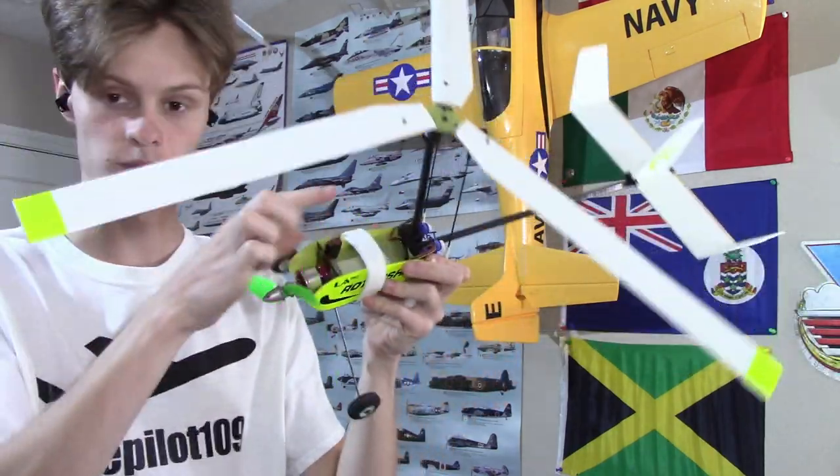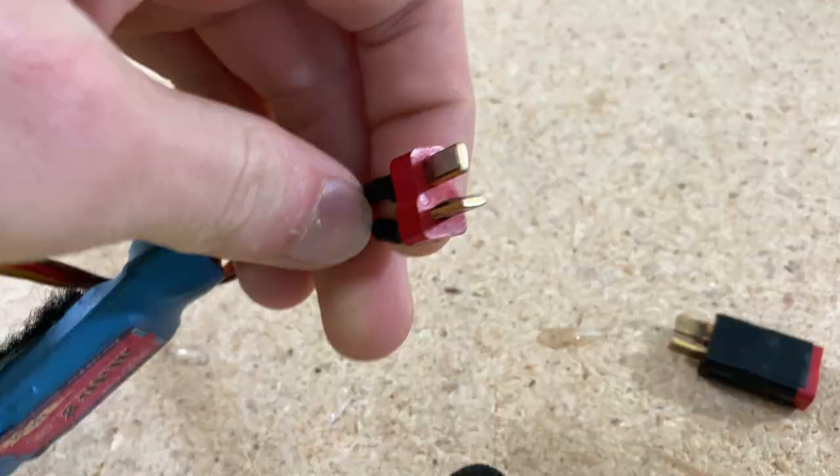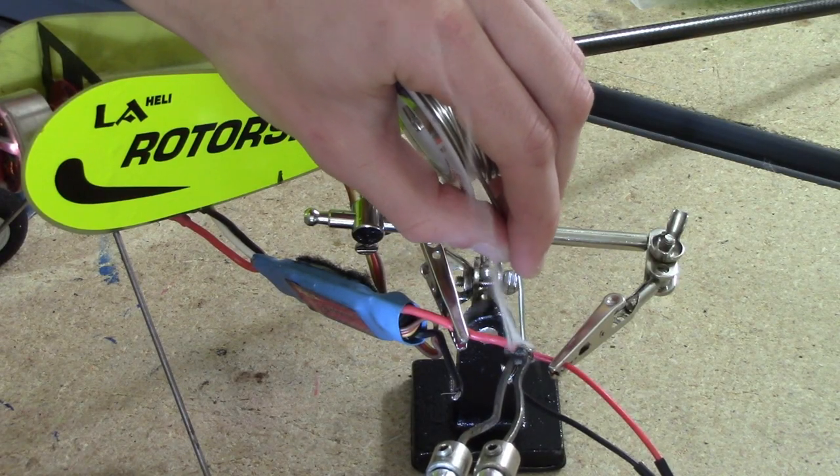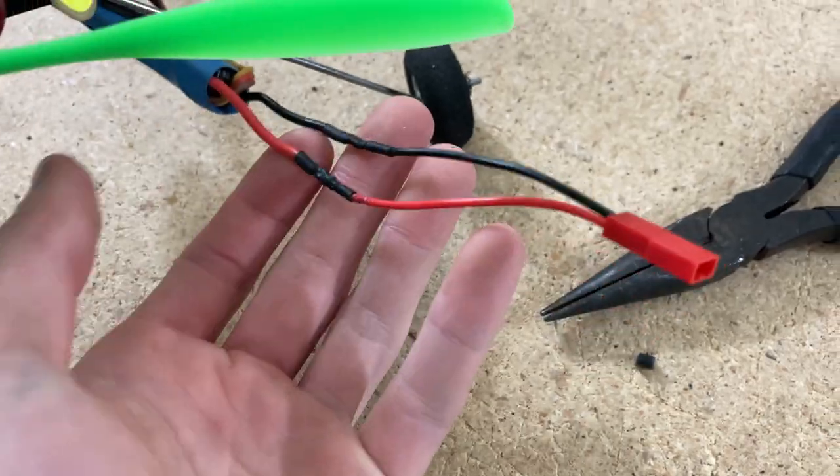The first thing I'm gonna do is replace this connector for the battery. Got that now wired up, so I'm gonna plug it in — hopefully it doesn't explode — and start programming it.